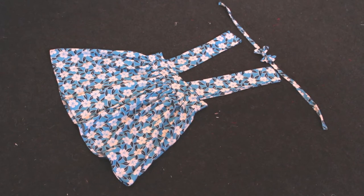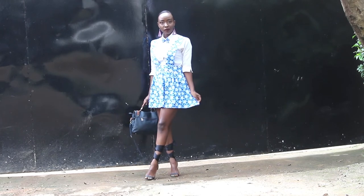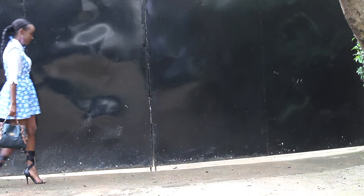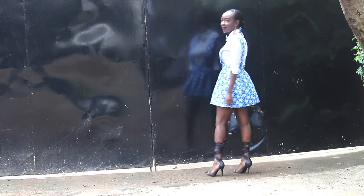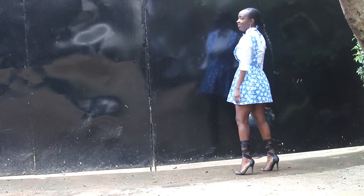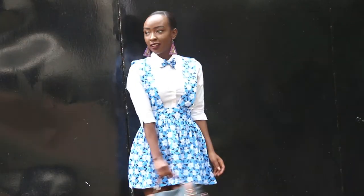I made a bow tie — if you'd like to see how I did this, click the link in the description box for a bow tie video I did before. And with that, I was all done! This is the final look that I love, styled for my blog, whose link is also in the description box. Feel free to share your thoughts, and if you haven't already, please subscribe to my channel to stay updated. Until next week, have a wonderful time wherever you are. Bye guys!